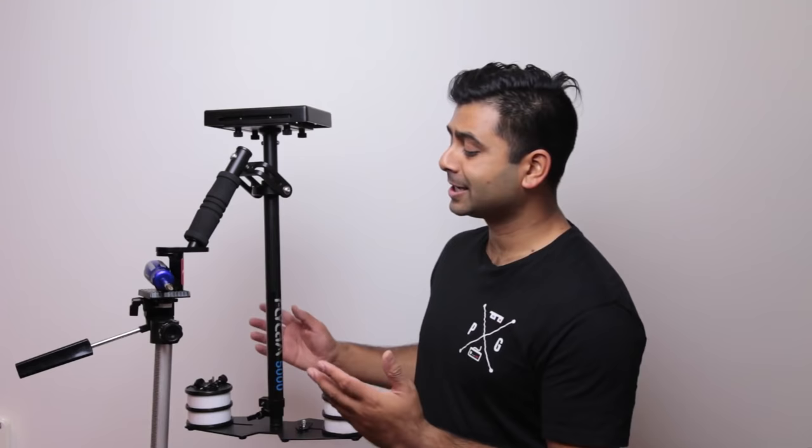Hey guys, how's it going? It's Richard Plunker here from the Puppetum Geek, and today I'm going to show you how I set up my Flycam. In particular, I'm using the Flycam 5000 by the guys over at SimCity.